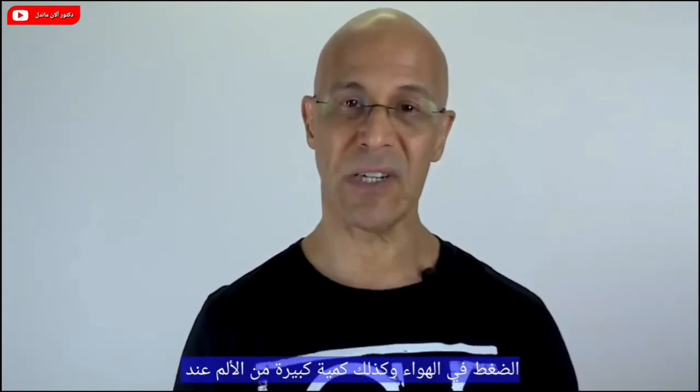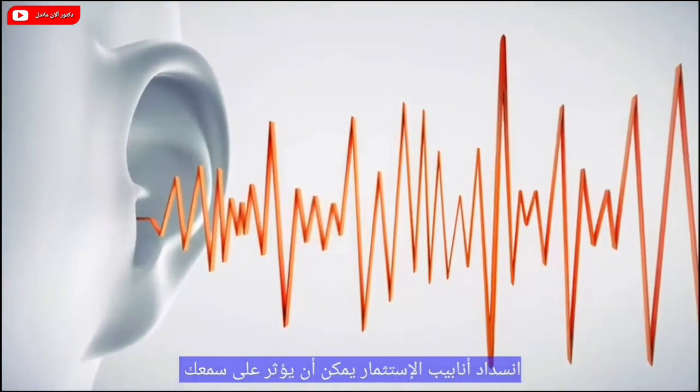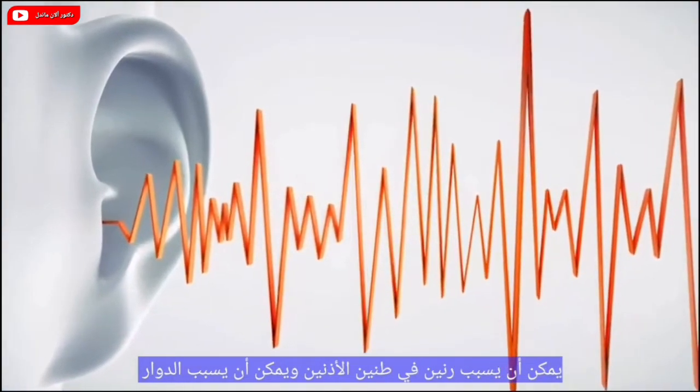This pressure imbalance can cause pressure in the ears as well as a significant amount of pain. When the eustachian tubes get clogged, it can affect your hearing, cause ringing in the ears — tinnitus — and it can cause vertigo, that dizziness or giddiness.